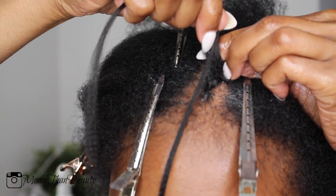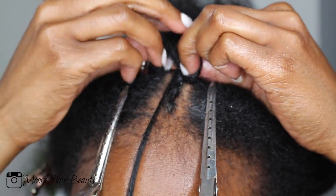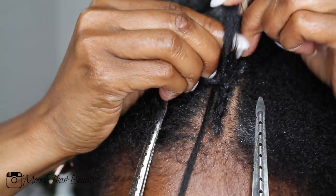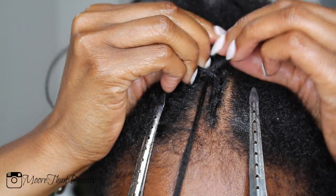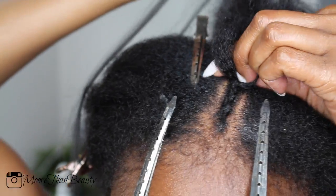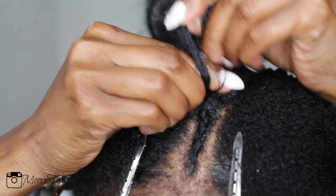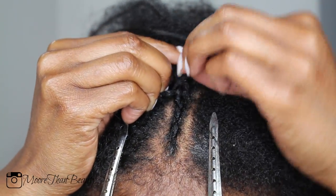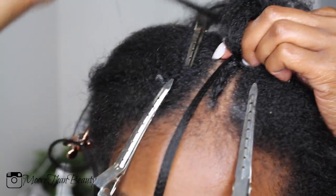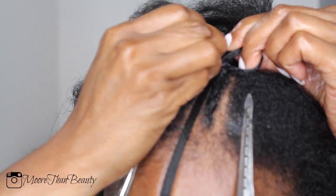This is optional but I like the look it gives, so I'm doing feed-in braids. This is actually my first time doing feed-in braids and they were very simple to do. Basically what I did was I took one end, held it in my mouth, then began braiding and added the other end after I braided twice into the hair. Here I'm putting one end in my mouth and braiding it.